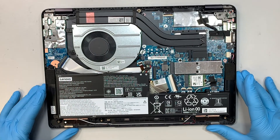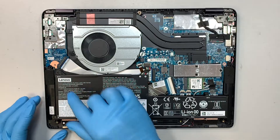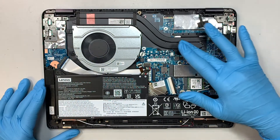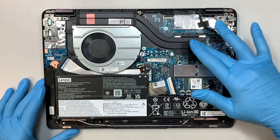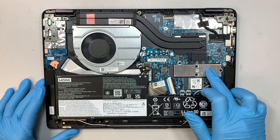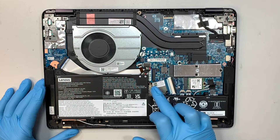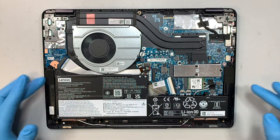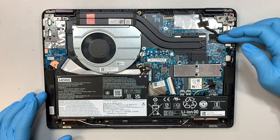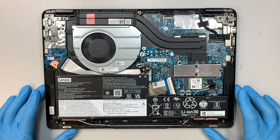Now you can see the full internal components. Here is your battery, the CPU fan, and the heat sink for the CPU. Here is your storage — the M.2 NVMe drive — and this is the Wi-Fi, keyboard speakers, LCD screen wire, the flex cable, and the connector.